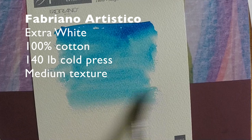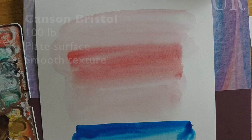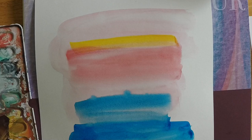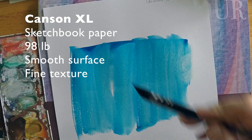The next paper I'm testing is the Fabriano Artistico Extra White — a 140-pound premium watercolor paper made in Italy. Fabriano in particular has been making paper for about 750 years, so they really get it right. The next one is the Canson Bristol 100-pound paper that you can get in notebooks. I really like it — it seems to hold its shape well even when I soak the paper, and it just does a great job.